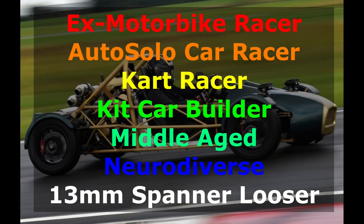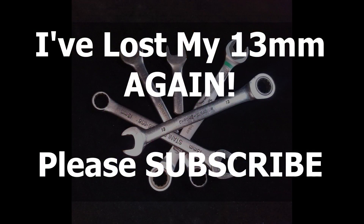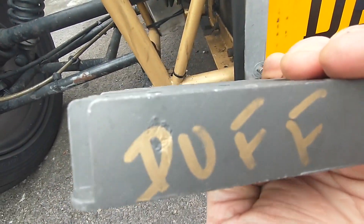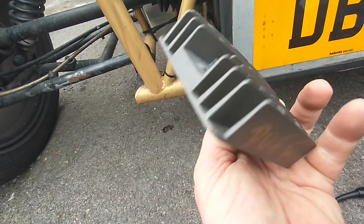But my Busa engine seems to like chomping through them. I've used original Suzuki ones, I've used cheap replacement ones and I've used expensive replacement ones. And I now have about four or five different ones that are all in various states of having blown up. So that's what's inside one. This is one that has already blown up — this is one of the cheapy eBay 50 quid ones.